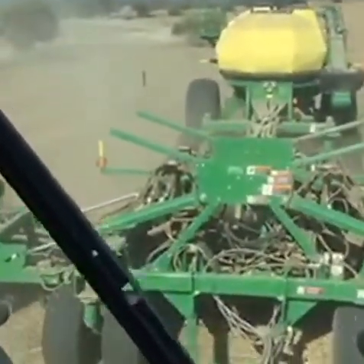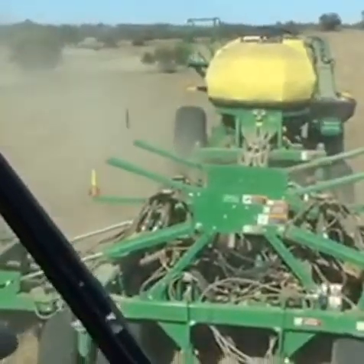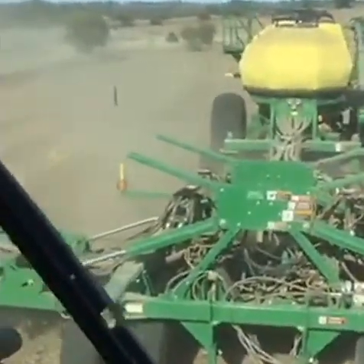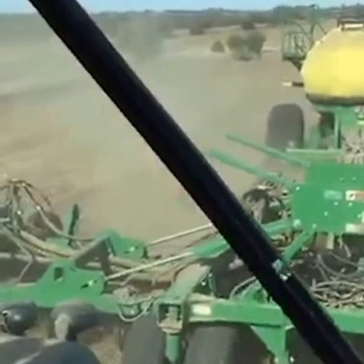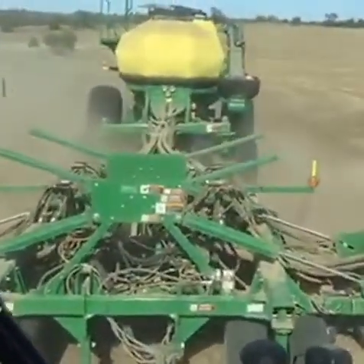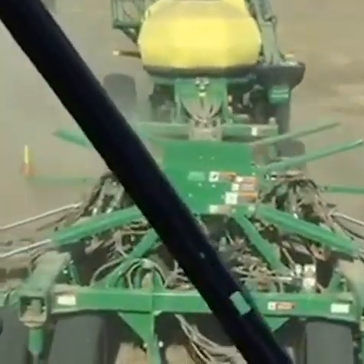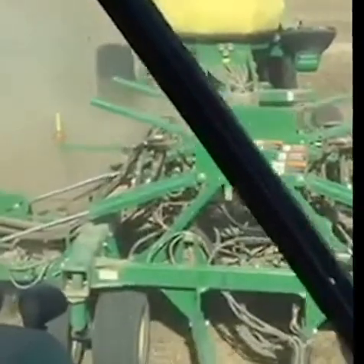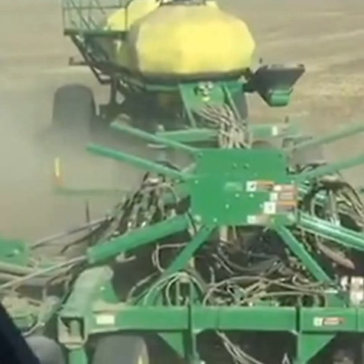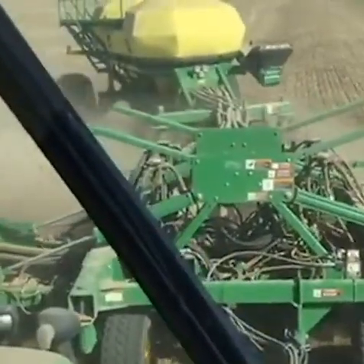It's probably one of the most important things we do in the process of growing a crop — placing the seed properly. The last field I was in had a little heavier residue on the soil surface, so when I first started here I was set a little bit too deep. I shallowed it up about a quarter of an inch and I think we're looking pretty good now.